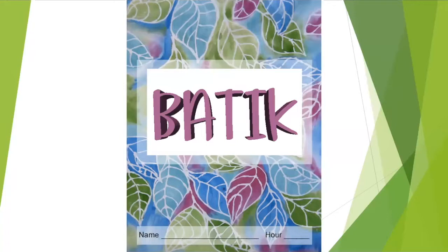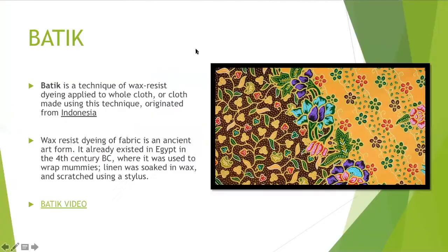We are going to start our unit on batiking, and this is what your sketchbook looks like. Even though we're not really going to start our sketchbook this week, you have it, so it's kind of ready for next week.